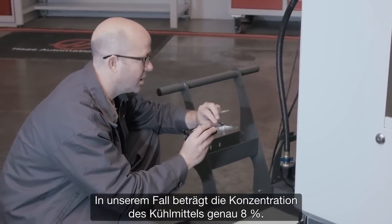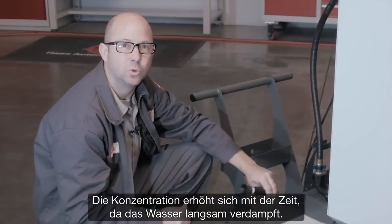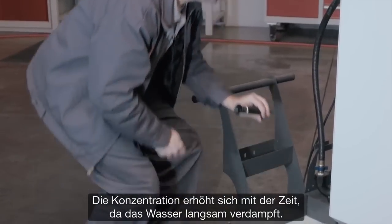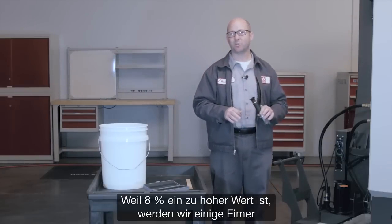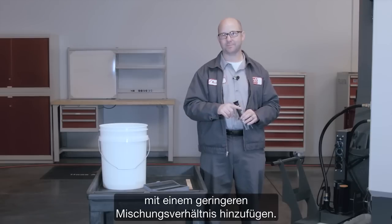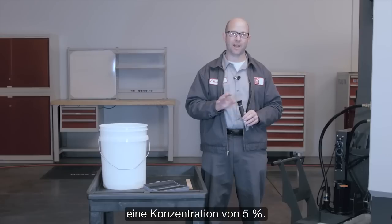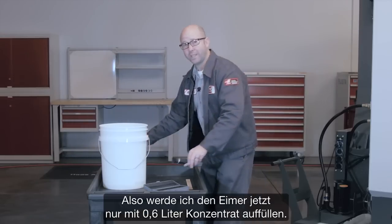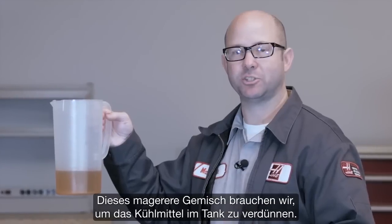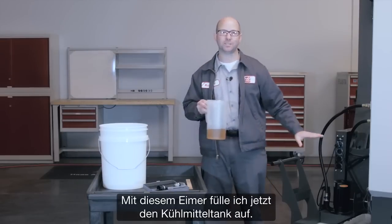In our case, our coolant concentration is at 8%. Coolant tends to become richer as water evaporates from our solution during use. Since 8% is on the rich side, we're going to mix up some buckets of lean coolant to add to our tank. We know that adding one quart of concentrate to our 5-gallon buckets gives us a 5% mixture, so we'll only add half a quart of concentrate to our top-off buckets to give us that lean mixture we need to cut the rich coolant in the tank. We'll add those lean buckets until the tank is full.